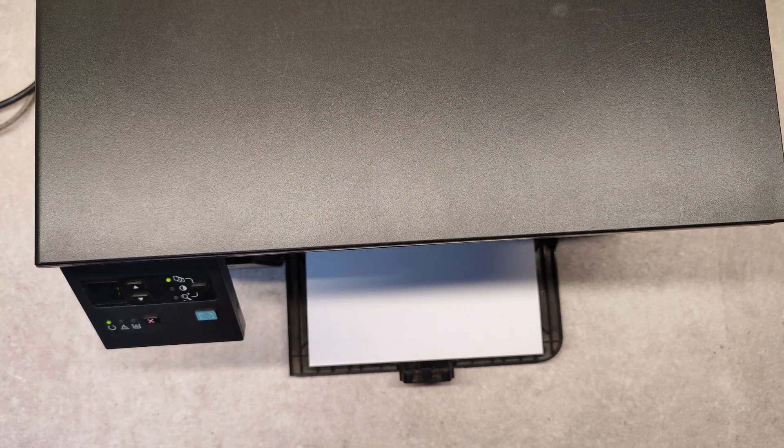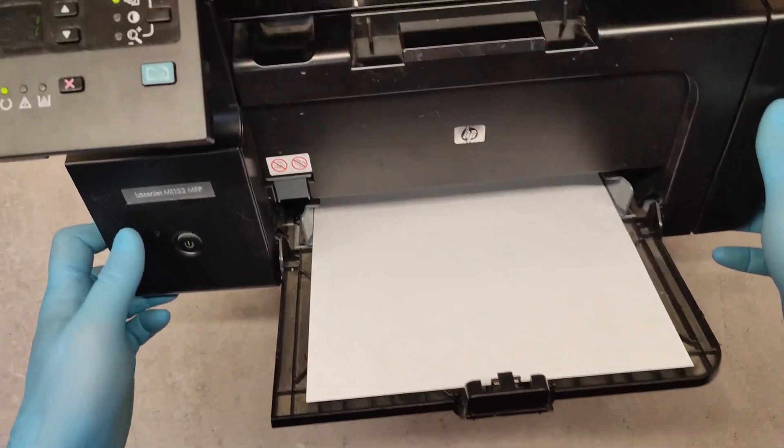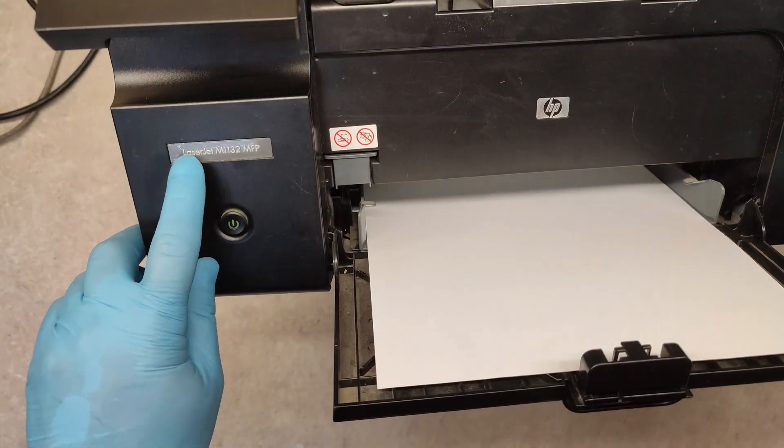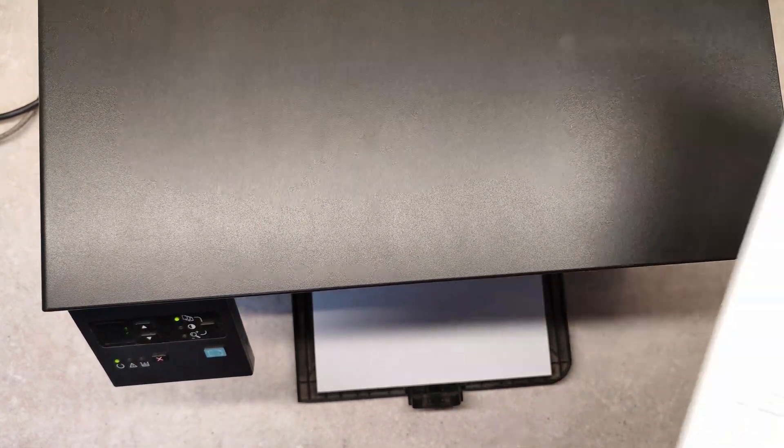Hello friends. I'm shooting this video because I have a problem with an HP LaserJet device, exactly the HP LaserJet M1132 MFP, and the problem is error 10.000.